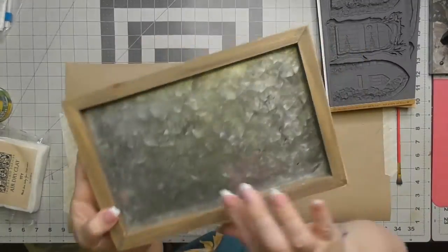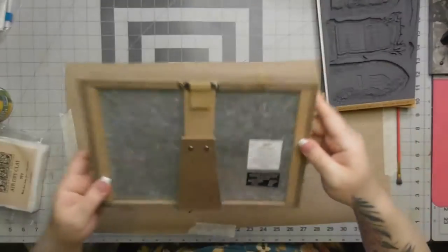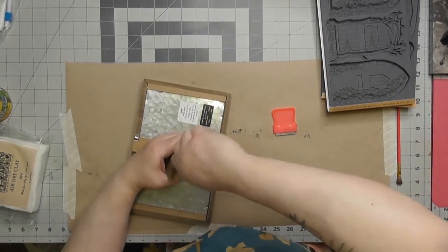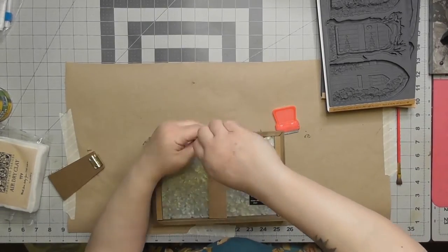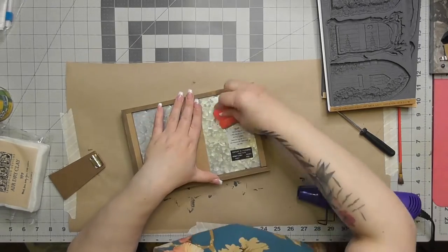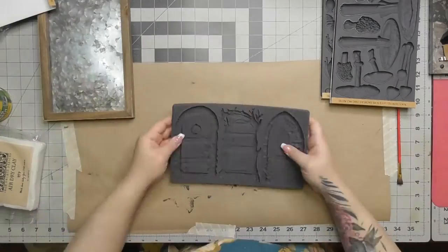For the first project I have a sign I got at Hobby Lobby for $5.99 — it had some printing I'd removed but never used. I'm going to turn it into a vertical piece; it was originally horizontal. I'm taking the frame piece off the back, removing the hanger since I'll reattach it at the top, and then sanding down the holes after pulling them out.